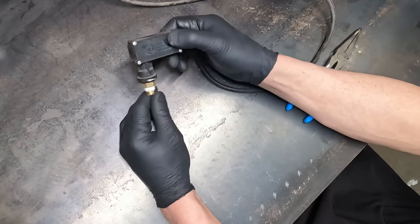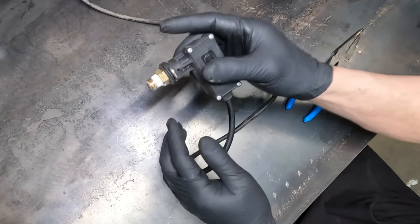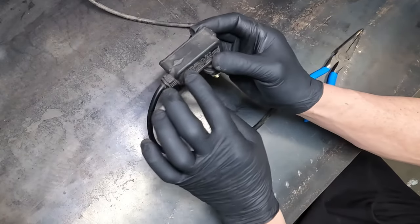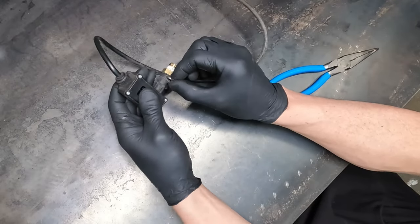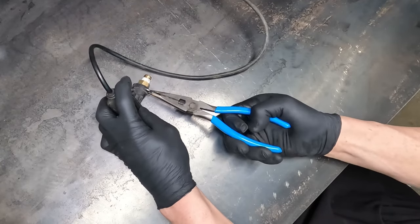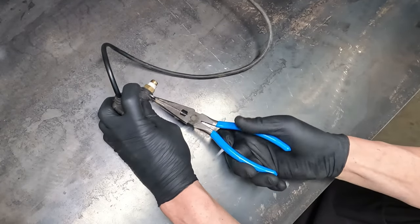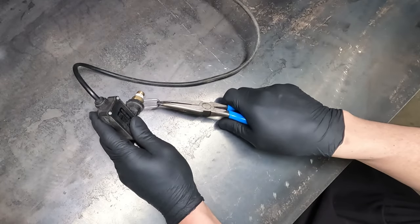In order to get it off the machine, sometimes you can just spin it out because it's threaded right here. But in my case, you can't spin it out because there's something in the way — I think it's the unloader valve. So what you have to do is you pull this little tab — pin, whatever you want to call it — out like that. You may have to push it through from the back to get it started.